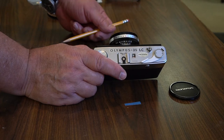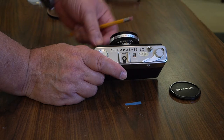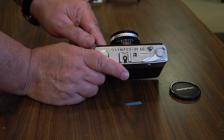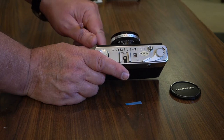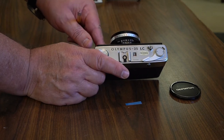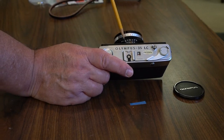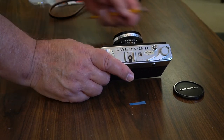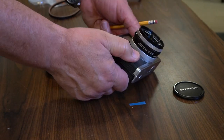There's a nice little focusing lever in the back — that's pretty nice, kind of like the Retina I showed you. That's about it on the controls, except there is a self-timer which I will never set. Sometimes it gets stuck and it's awkward.